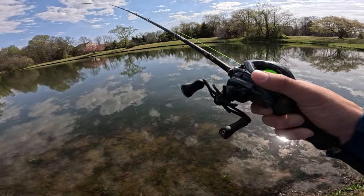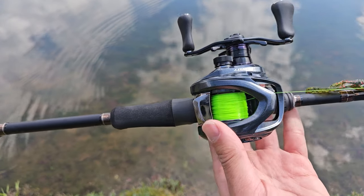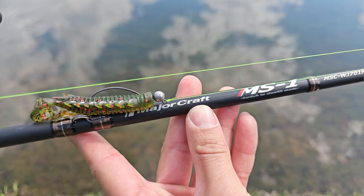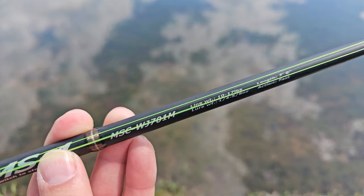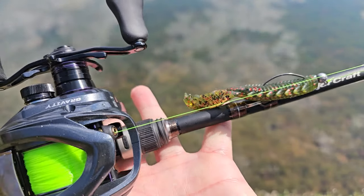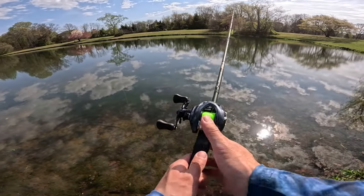Just got to the cast testing pond and we're going to talk about the setup very quickly. I have placed on the Majocraft MS-1 — this is the MSC WJ701M rated down to a quarter ounce, upper end 5/8, and this is a seven foot rod fast tip action, medium power. I have 12 pound mono — this is a Varivis the Supertrout nylon. You guys can check out the description for more info.